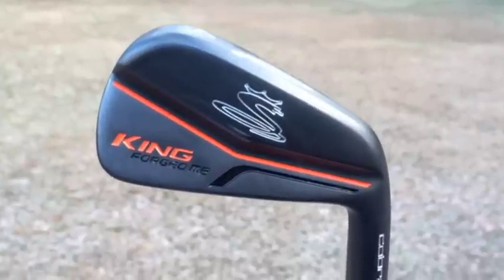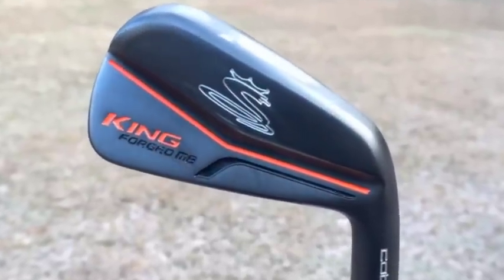With that compact head, this is something that is for the best players in the world only. This is not a golf club that most amateurs should even consider. But it is kind of cool to see.